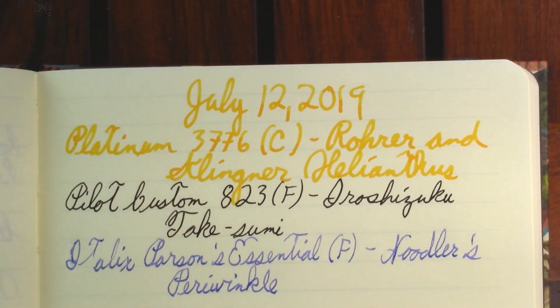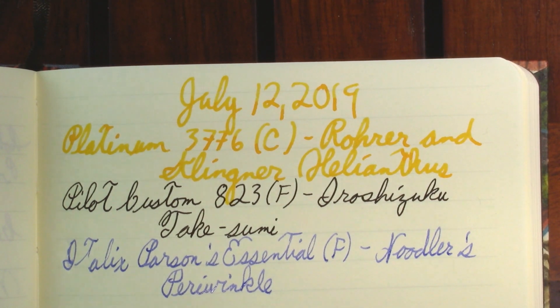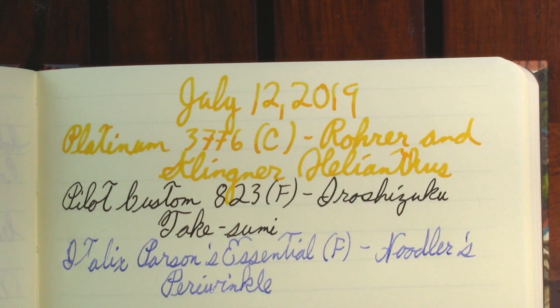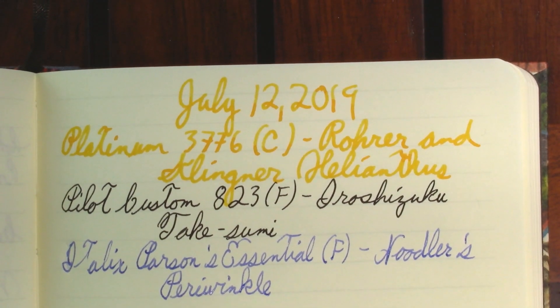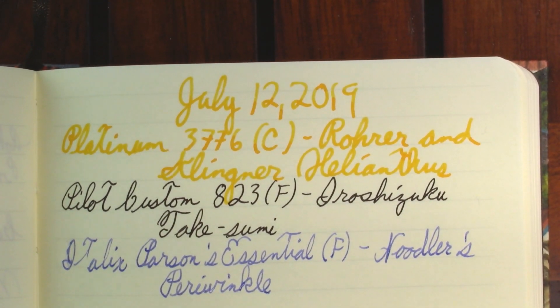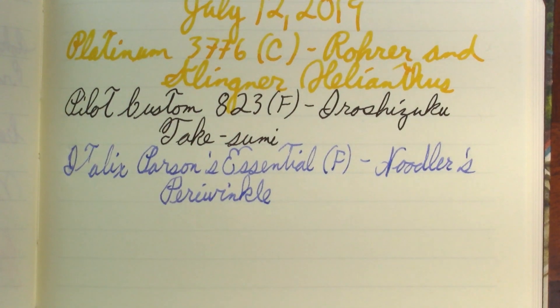I should note that according to Nathan Tardif himself, the color of Noodler's Periwinkle has nothing to do with the flower. I think of Hyacinth Bouquet and her hand-painted periwinkles. But apparently this color actually has to do with a color found on some kind of snail from New England. Nathan Tardif is from New England, and that's from the horse's mouth.